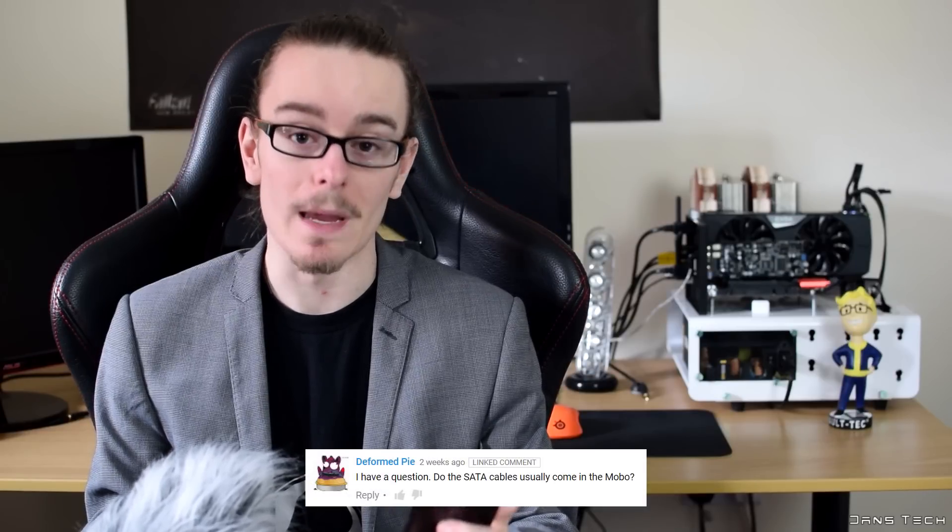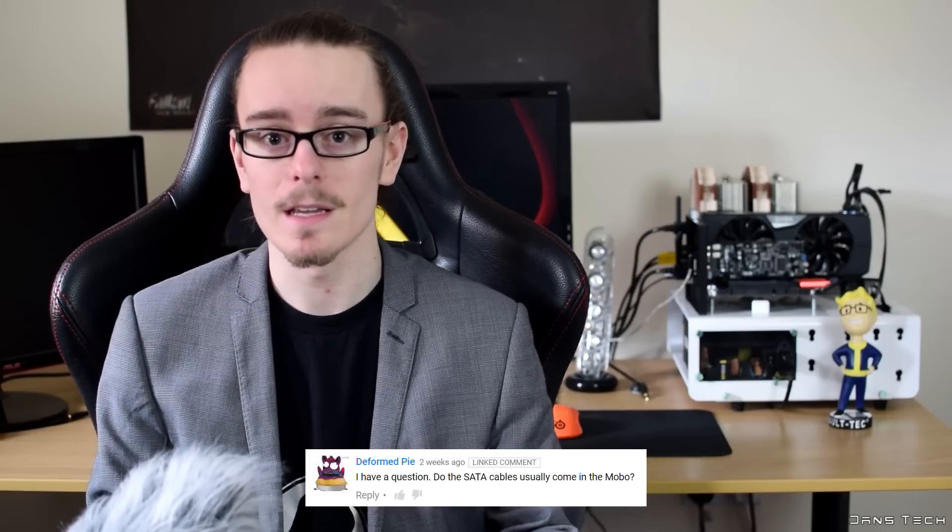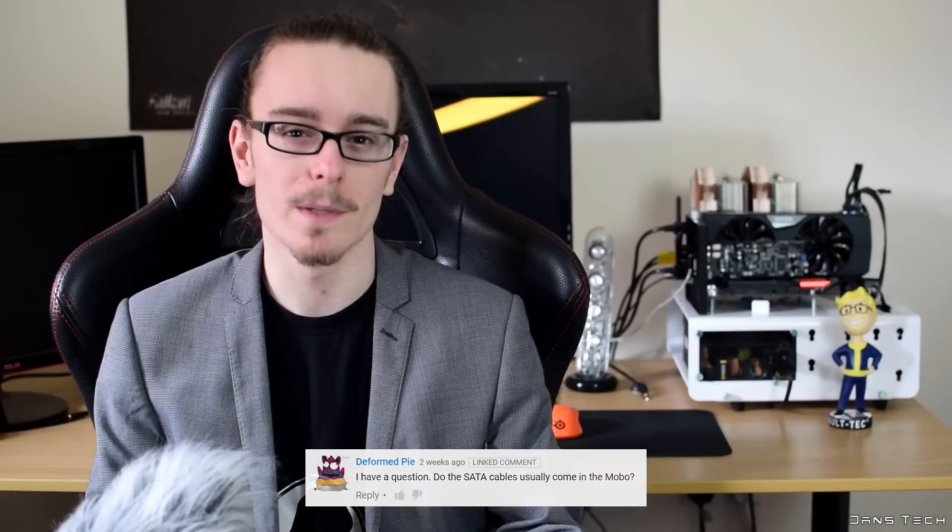The first question is from Deformed Pie: do the SATA cables usually come in the motherboard box? Yes they do. If you spend around £30 to £60 on the motherboard you typically get two blue SATA cables. If you spend a little bit more you might get two to four black ones, and if you spend quite a lot — we're talking £200 to £300 — you should expect around two to eight black SATA cables. The more money you spend, the more cables and accessories you get in general.